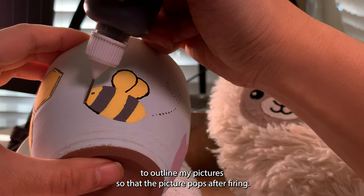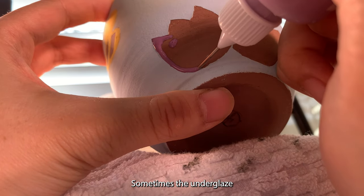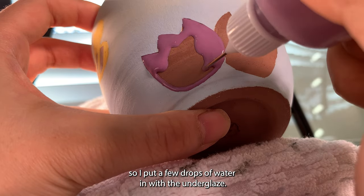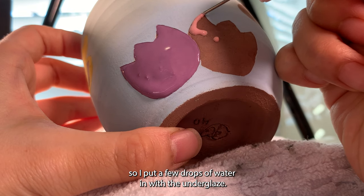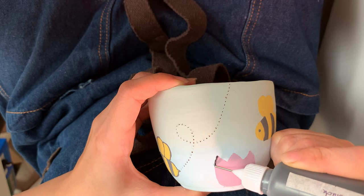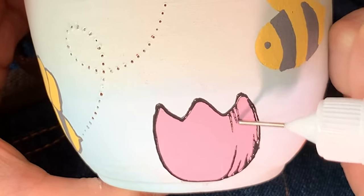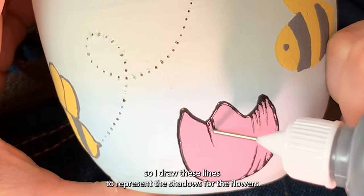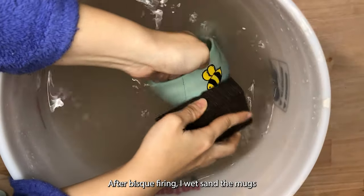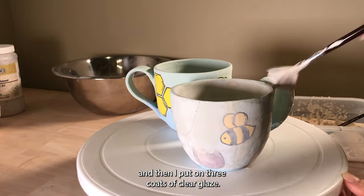I like to use black underglaze to outline my pictures so that the picture pops after firing. Sometimes the underglaze consistency can be a little bit too thick for squeezing out, so I put a few drops of water in with the underglaze. After outlining the flowers, I want to create more details so I draw lines to represent the shadows for the flowers. After bisque firing, I wet sand the mugs and then I put on three coats of clear glaze.